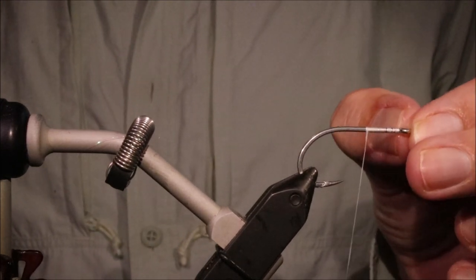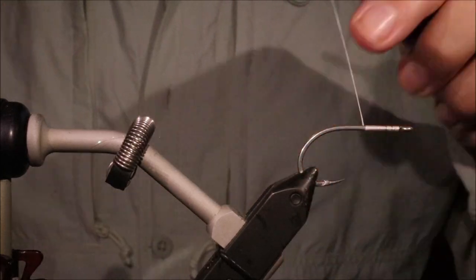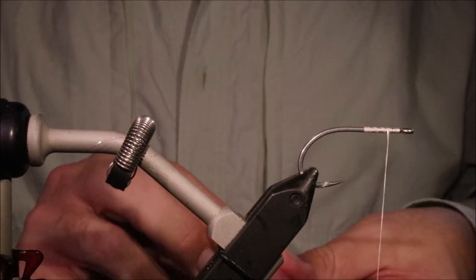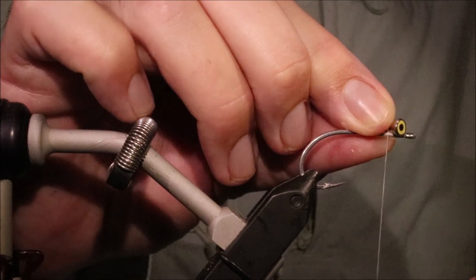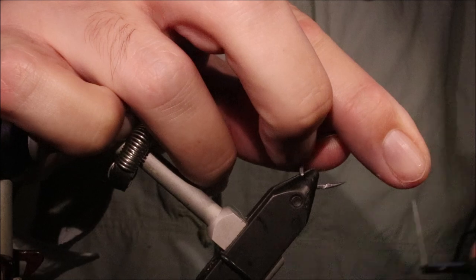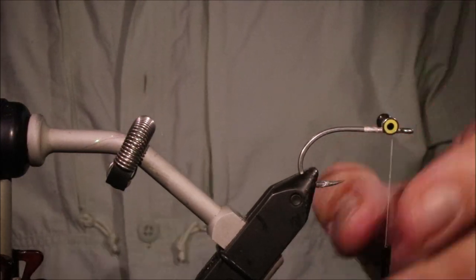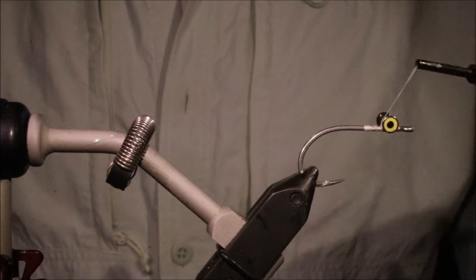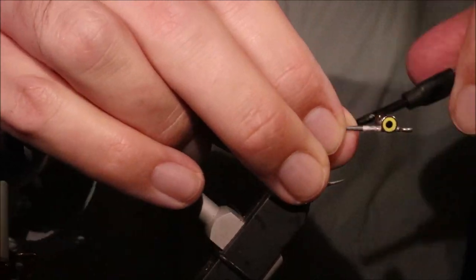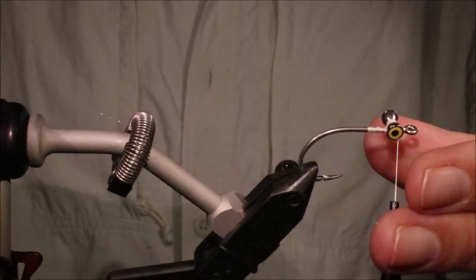I've got my hook and my vise - this is a size 2-0 SM-12. Obviously just tie them in a size that suits what you're fishing for. I've just started some 2-10 UTC in white, and I've got to figure out some dumbbell eyes. This is the pseudo-eyes, real eyes plus - I don't remember which brand these are, but they're much the same. You can go from bead chain up to lead eyes, obviously just adjust the weight to suit.